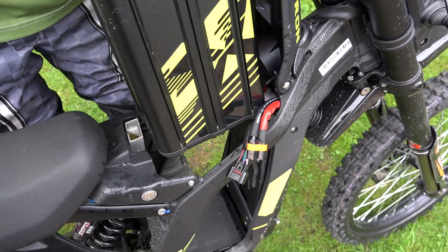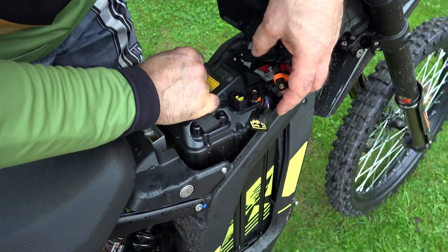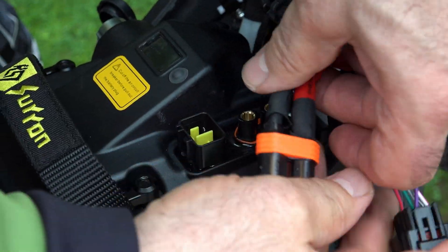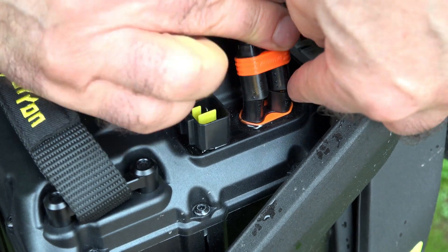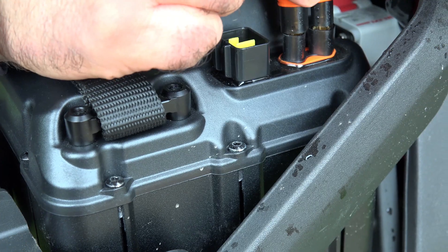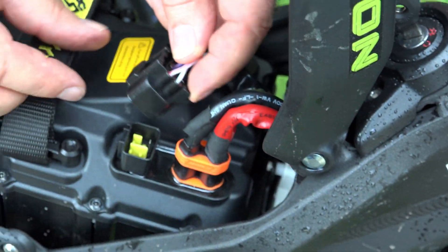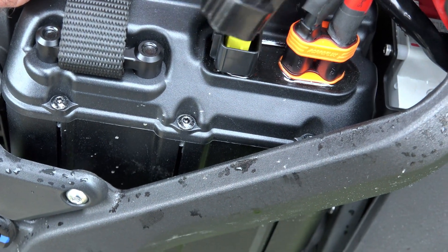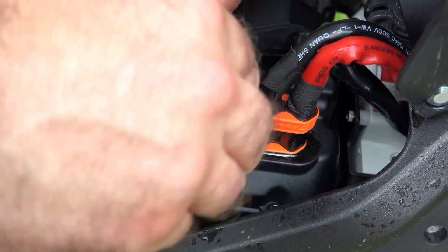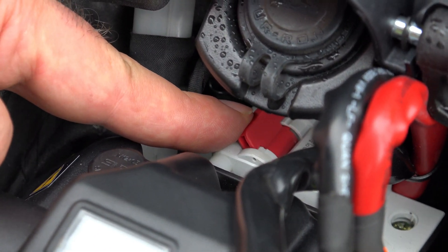That's quite a tight fit. I think that's right - orange to orange. I can only go one way I presume. Now we've got it in - it's like a domestic fuse switch. Now we're on.